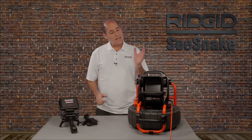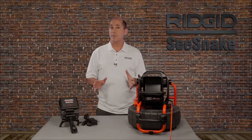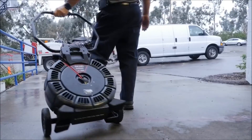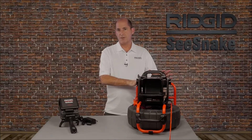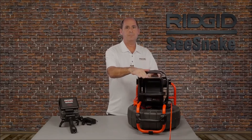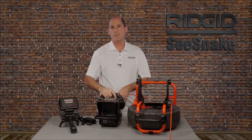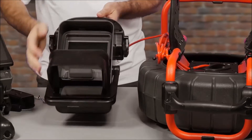The Seasnake CS6X and CS6X Pack are digital monitors from RIDGID that give you the same powerful features in two convenient form factors. Both monitors are compatible with all Seasnake cameras and have the same features and operation. The CS6X is designed to dock with the RM200 camera reel for easy storage and transport, and the CS6X Pack mounts to the Compact 2. It can be tilted to any angle and quickly released for placement away from the camera reel. The front cover tilts down and can be used as a stand.